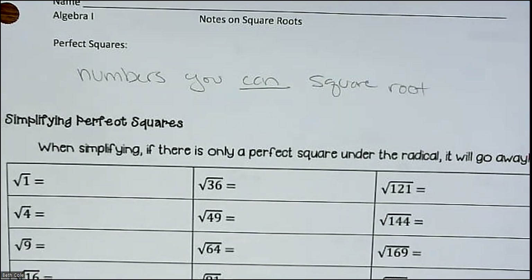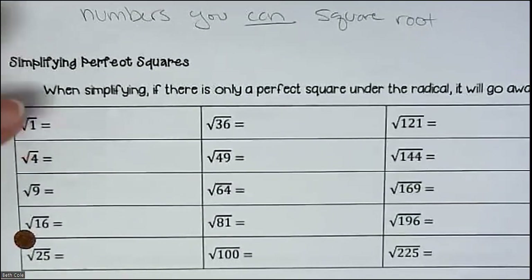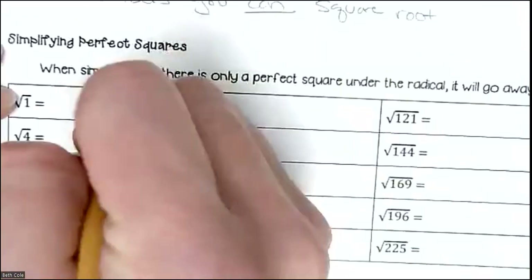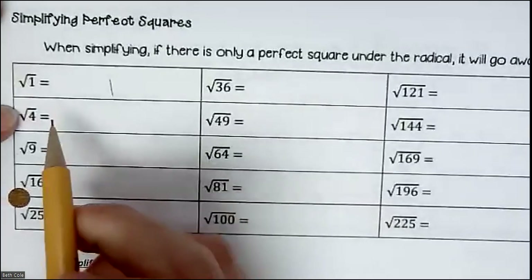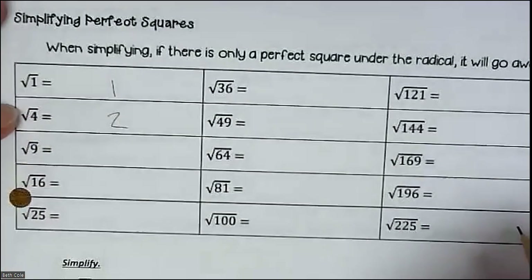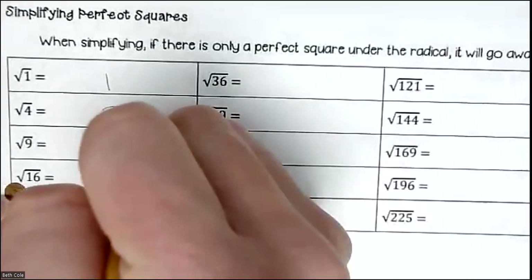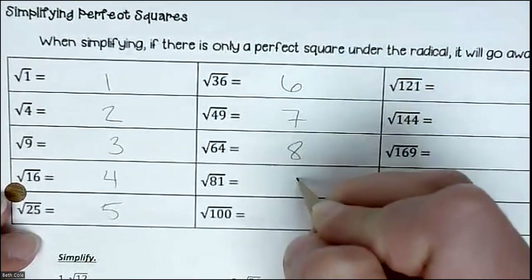I want you to pay attention to the numbers underneath the square roots. I believe you know some of these. I like to talk about 1 because people forget it all the time — the square root of 1 is 1. The square root of 0 is 0, just for your information, though we won't use it. Square root of 4 is 2, two times two is four. Square root of 9 is 3, square root of 16 is 4, and so on and so forth.